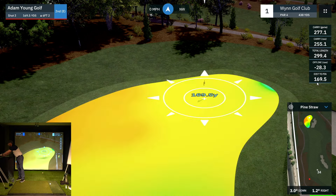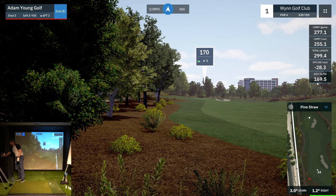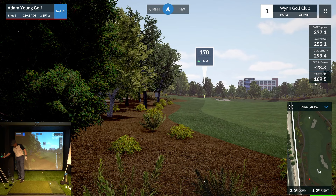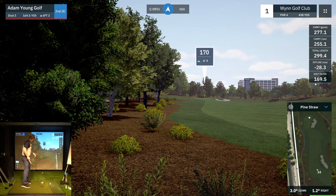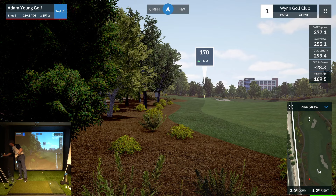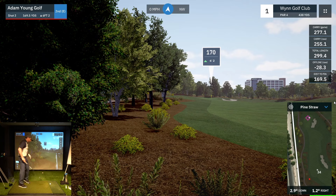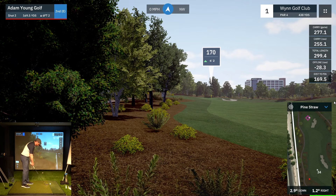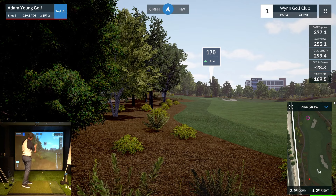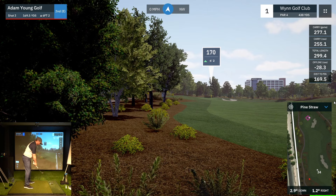So here's the green on a little shelf, tucked away. 170 yards coming out of the pine straw — that's going to be probably a seven iron for me. The ground here slopes a little bit to the right, so I'm going to angle this a tiny bit to the left, more towards the middle of the green. In this simulator the ground will slope — it tells you in the bottom right-hand corner: 1.2 right, which means ball below feet. So the ball should go to the right, so I'm aiming left to account for that.